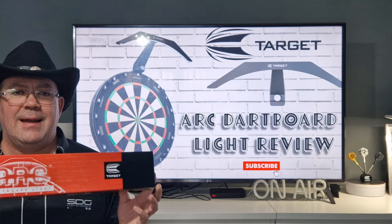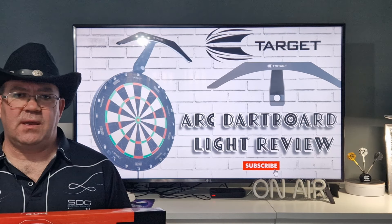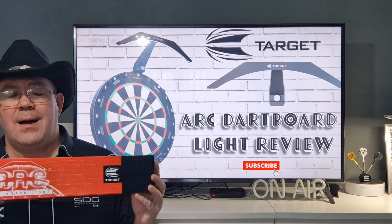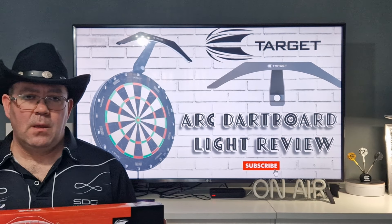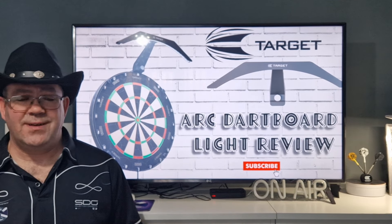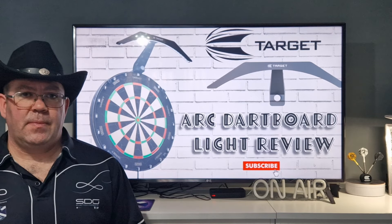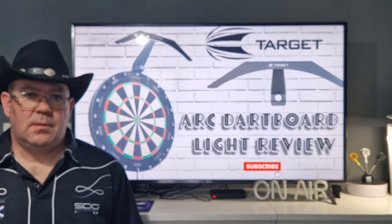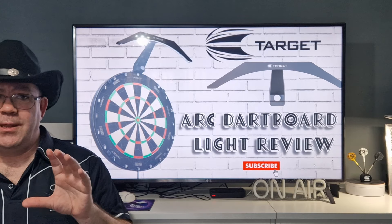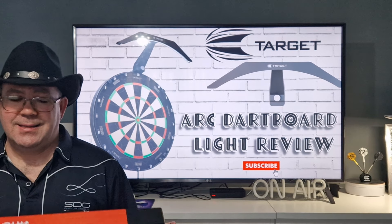To recap on the Target Arc Light — first of all, coming out of the box, it's very, very easy to fit. This would attach to any dartboard I'm sure. As you can see, I've got it on the Aspar board and on the portable stand. Now, the coverage of the light is not anywhere near as good as the Corona Vision, but the Corona Vision is a full 360 light. This is only covering the top third diameter of the board, but the light does go all the way down. I did not struggle to see anything. It is brighter at the top than at the bottom, but you'd expect that. It's portable and easily put away. Easily put back in the box.